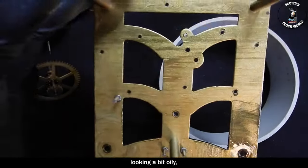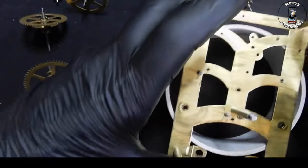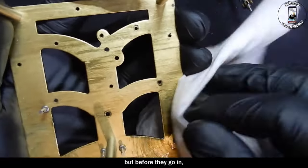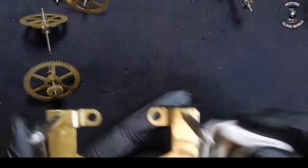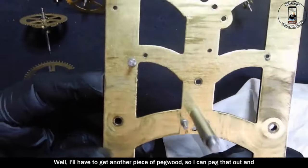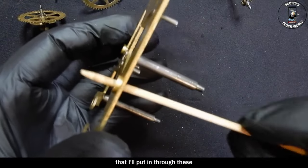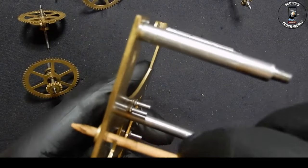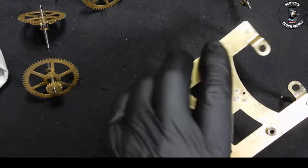Let's have a look at the back plate — it's looking pretty oily. There's a serious amount of oil in there. I'll get these ready to go into the ultrasonic cleaner, but before they go in I'll remove some of this oil to give the cleaner a fair chance at cleaning the plate up. I'll get a piece of pegwood and peg out the bushes and clean them before they go into the cleaner. I'll put the sharpened pegwood through these bushes, turn them around, and remove the excess oil that's in them.